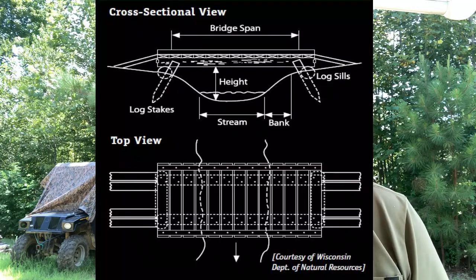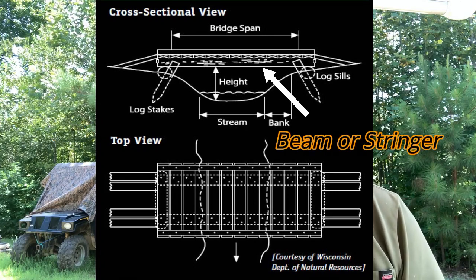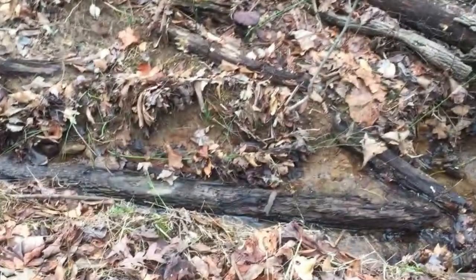I had some materials already because I'd been clearing for a food plot, so I had logs. The oak logs would make good beams. I settled on a fairly common strategy: two sleepers — one on each side of the creek — then beams laid across the sleepers, and across the beams you put your planking. Simple construction.